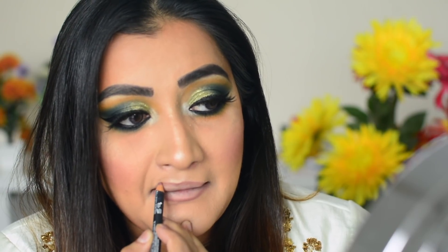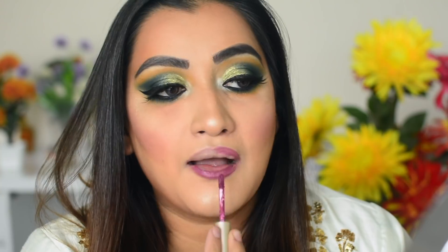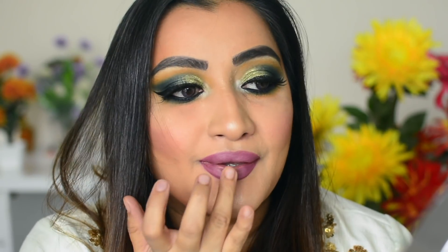Quickly, I applied a lip liner and after that a shade of Stila liquid lipstick. This shade is a little matching to my blush — it's a light but slightly dark tint, a little nude lipstick look. I blended it in with my finger, and this is the final lip look.